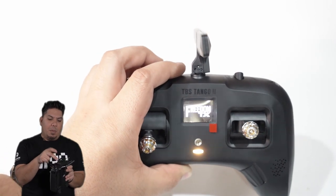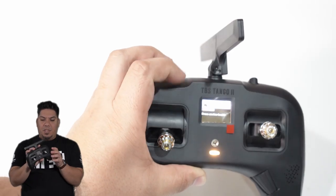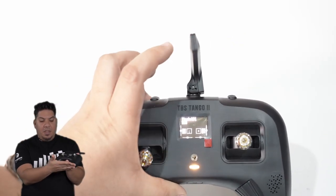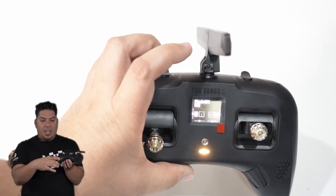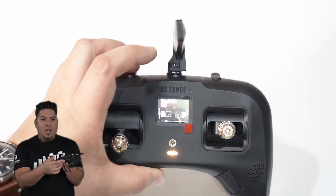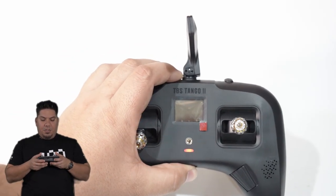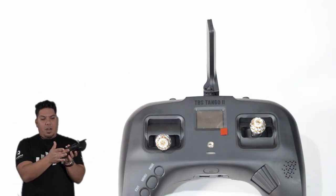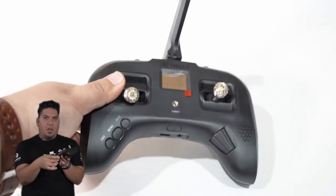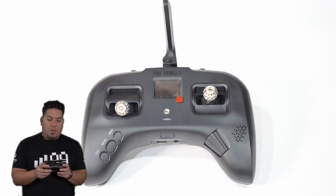The Jumper remedies that by putting it on the top. I did not find it to be much of an issue with the Tango 2, however, because you see how these game controller grips stick out — your USB is recessed up in here. Even if you put this against your chest or stomach, you'd still have about an inch and a half to almost two inches of clearance for that USB cable to come out comfortably. No problem at all.